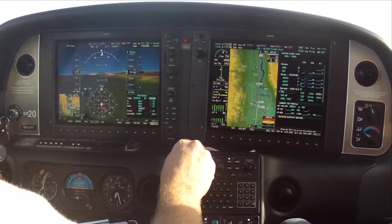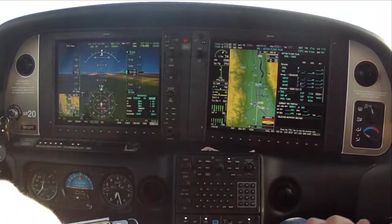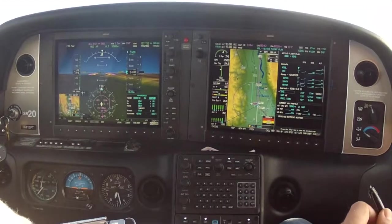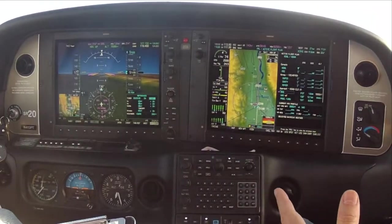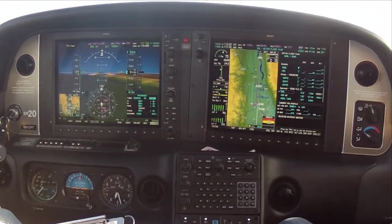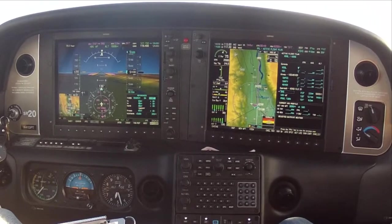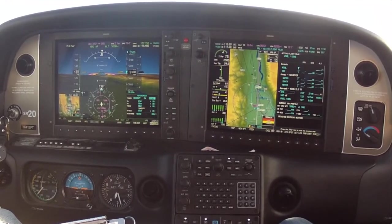Excellent. I'm adjusting it so we're right on top of where we should be. Nice parallel path. Now we go for a minute, turn back inbound, hit nav mode, and just keep doing this at a fuel-efficient power setting. Now we'll go ahead and join the localizer back course.